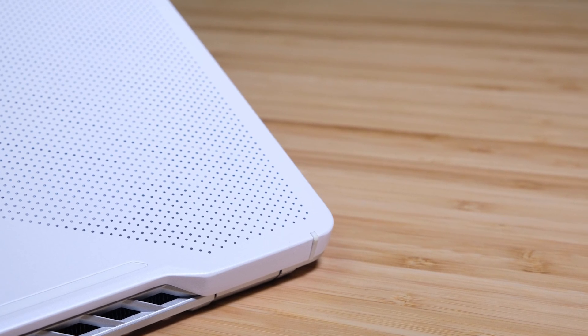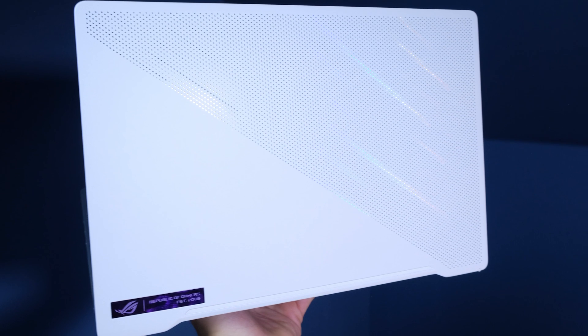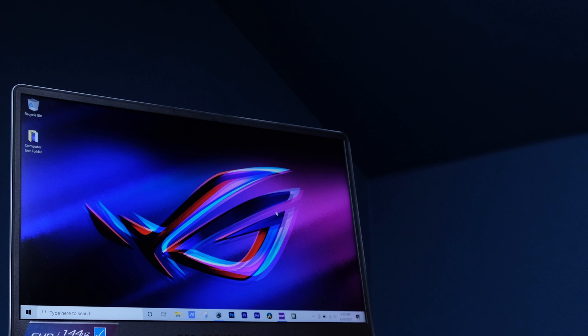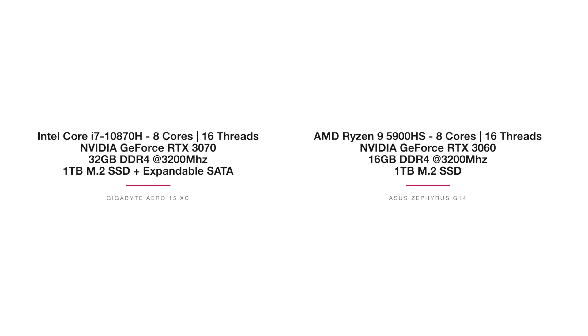A concern some people have is that the little dots on the G14's top cover could collect grime and dirt if you're traveling. Overall, on build quality alone I would go for the Asus Zephyrus G14 — I love the look and feel. Now let's get into performance. One important caveat: the Gigabyte Aero 15 comes with an RTX 3070 while the Asus Zephyrus G14 comes with an RTX 3060. I tried to get them the same but couldn't control what the vendors sent me.